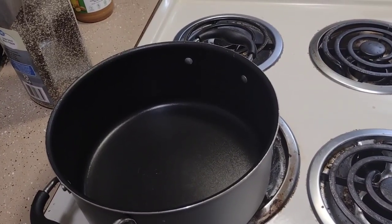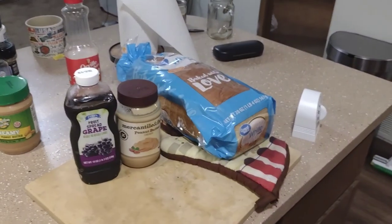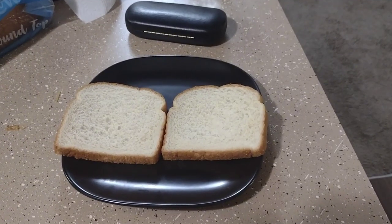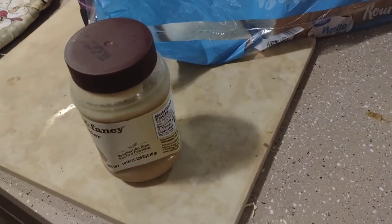Hello fellows, this is Cookin with IQ here. Today we're going to be making boiled peanut butter and jelly sandwiches. Go ahead and lay out two pieces of bread on a plate and then just get some peanut butter on the bread.